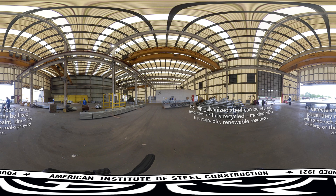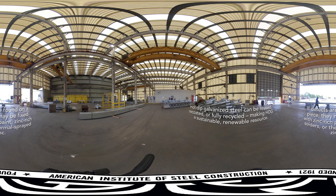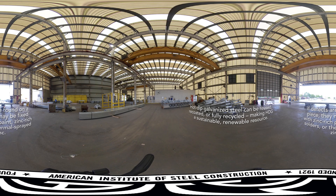Sometimes small voids or defects can develop during the process, or if the steel is improperly handled immediately after galvanizing. While the hot dip galvanized coating is very resistant to damage, these areas can be touched up or repaired either in the shop or in the field according to ASTM A780, the standard practice for repair of damaged and uncoated areas of hot dip galvanized coatings. These defects may be fixed with zinc-rich paint, zinc-rich solder, or thermal sprayed zinc — a slightly different process known as metallizing.